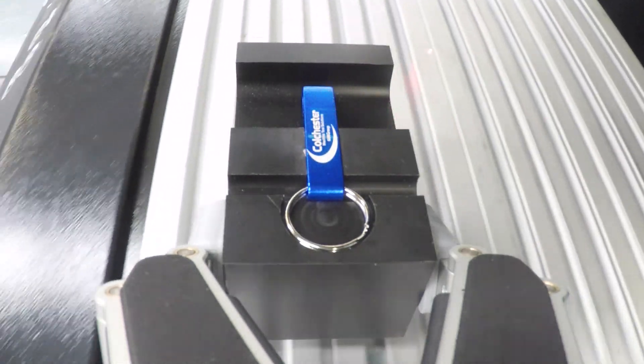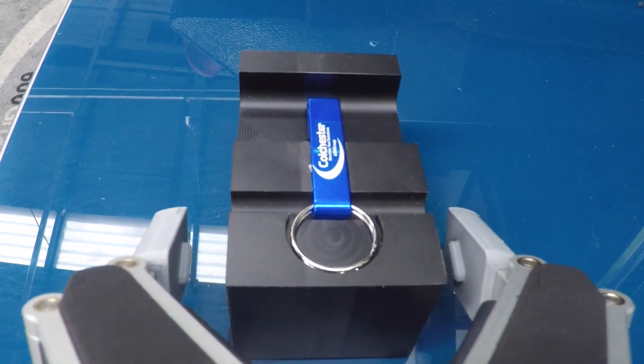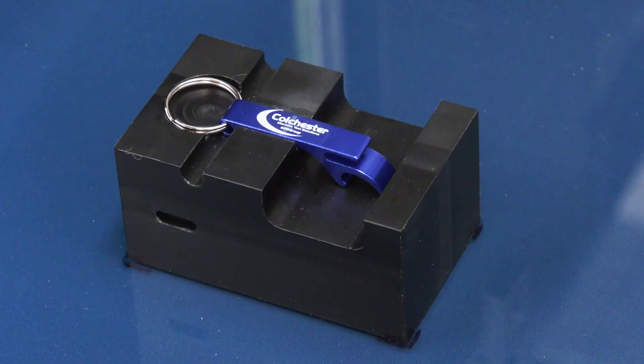The main applications for the lasers are for traceability — serial numbers, barcodes, information from databases — but not exclusively. We also have customers that use these for personalisation, for jewellery, and lots of different applications, but mainly traceability.